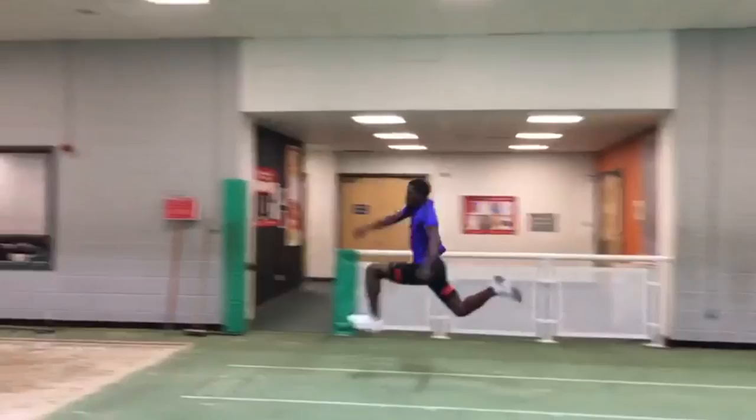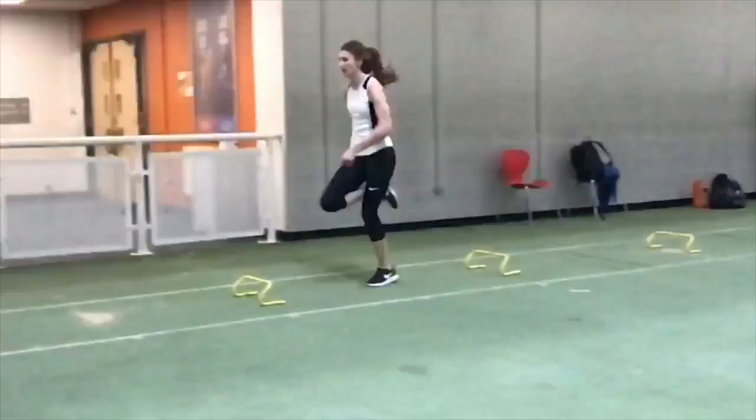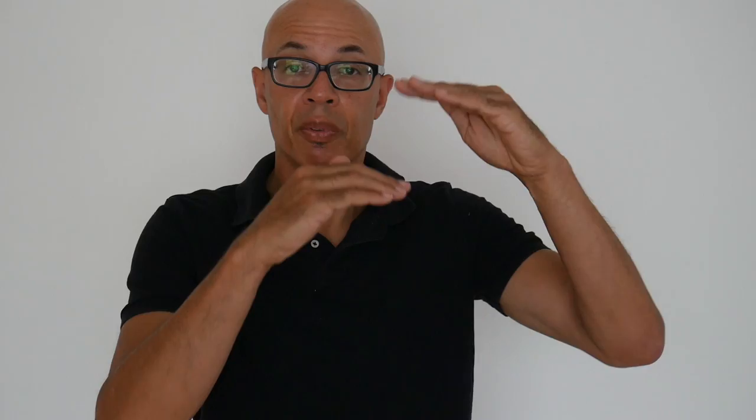The idea behind that is that you're adding speed onto speed, nor are you losing sight of the technical requirements of the event. I'll do takeoff work and short approach jumping basically from the day that we start training, meaning it's much more integrated. There's a greater chance of the speed and power you're developing channeling directly into your performance and stepping that performance up as the training year goes on.